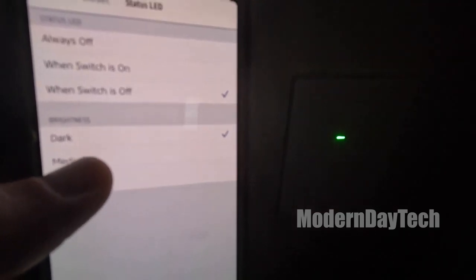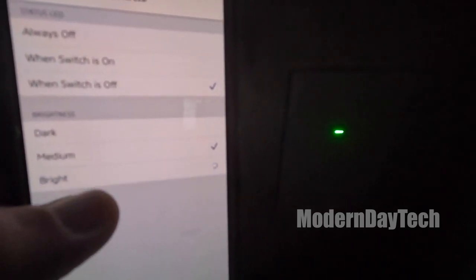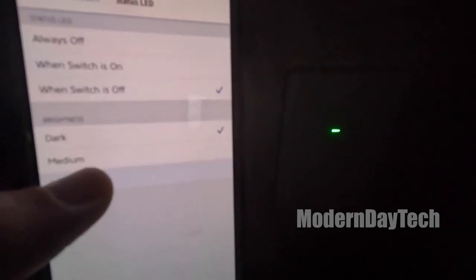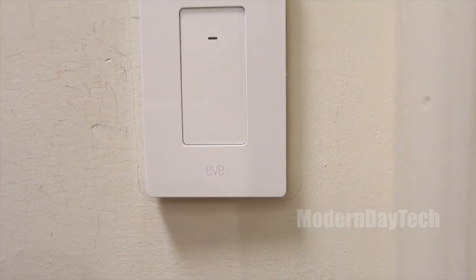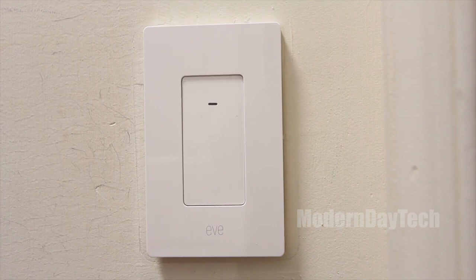Overall, I love this switch. I love that it has Thread. I love that it's a three-way with a dummy switch on the other side that you don't need to deal with — you don't have to change the wires in the dummy switch. Overall, I give this a two thumbs up. I hope this video was helpful. I'll see you guys on the next one. Thanks for watching.